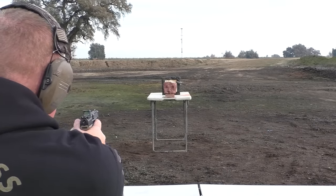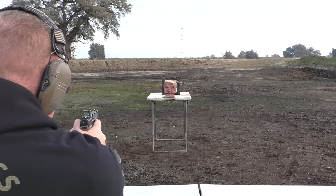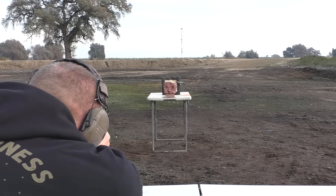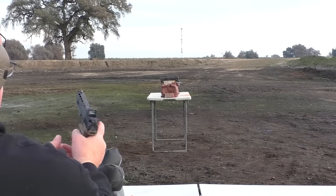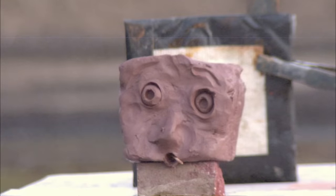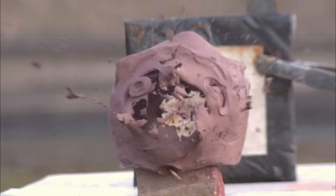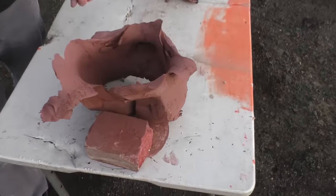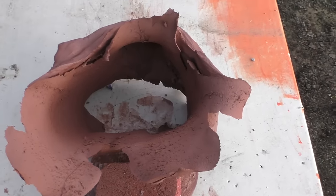Hopefully it will go through the clay, expand, and then we can capture it in our Hong Kong body armor. I think it's going to make it through the clay. We've seen some pretty expansive clay damage before, but this is crazy. If you want to look down in that hole — you've heard of canoeing a guy's head? This is more like flower-potting a guy's head.